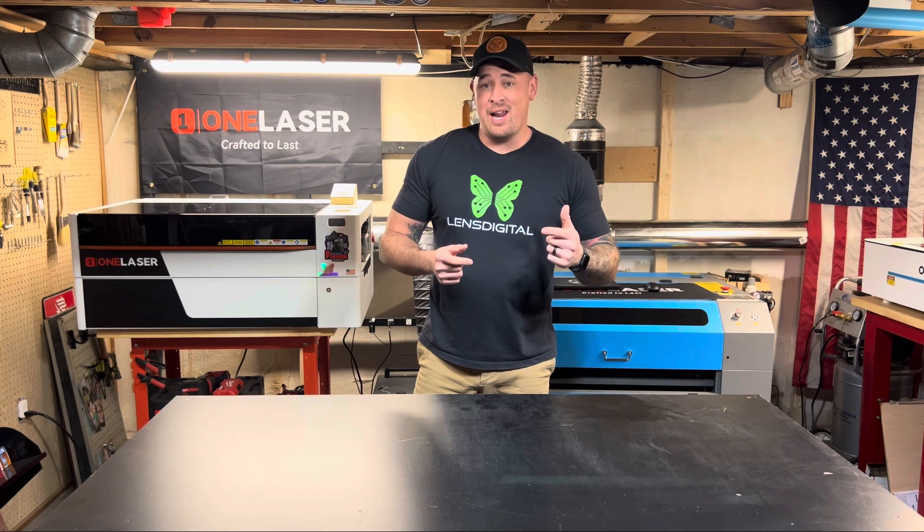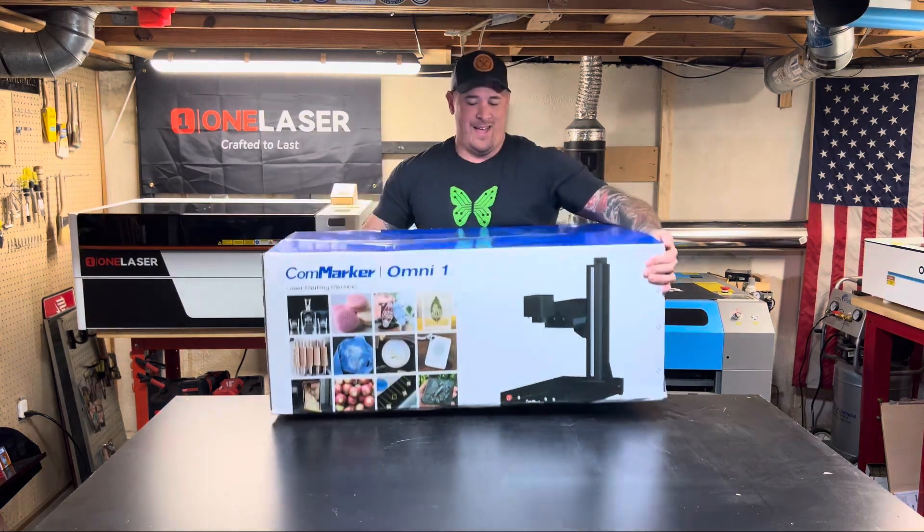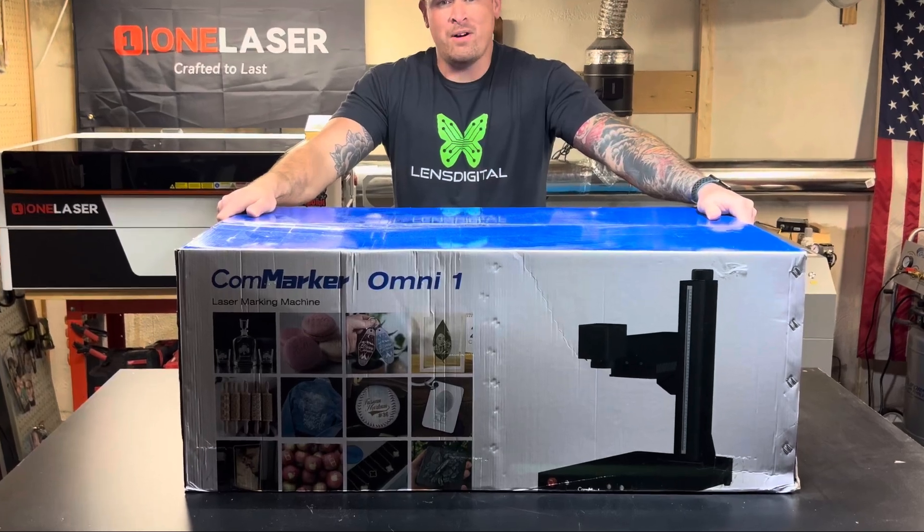Welcome back to the channel guys. This is Cam from Edmunds Woodshop. Today we are going over a brand new laser that I do not have in the shop yet. It's a 5 watt UV laser that I happen to have right here. It is the Commarker Omni 1.